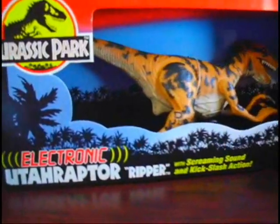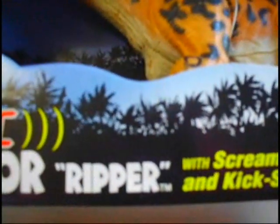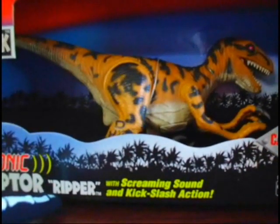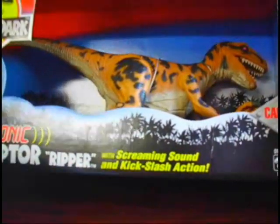What's up everyone, happy Halloween! I have an awesome review today from the Jurassic Park Series 2 line: the electronic Utahraptor, codename The Ripper. You know a figure is going to be badass when its codename is The Ripper — with screaming sounds and kicking slashing action.